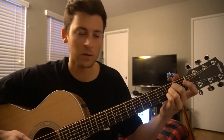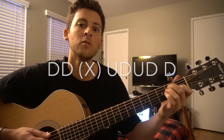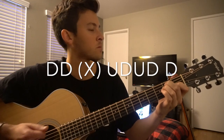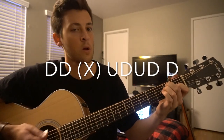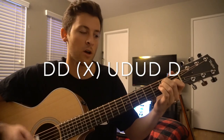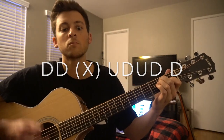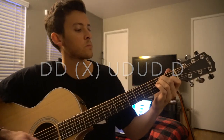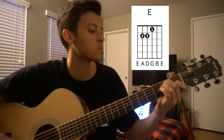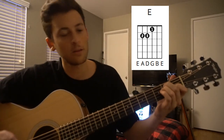But regardless, I'm going to teach you both ways here. The tough part is the strumming as well. We've got this: down, down, mute, up, down, down. That's on your E chord. And you can stay there, like I said, the whole song — it's really that simple.